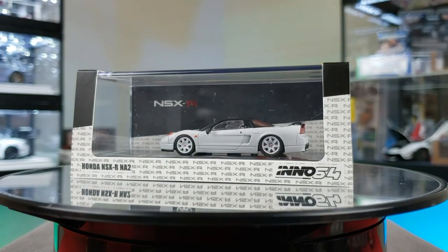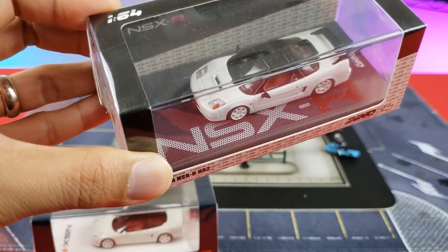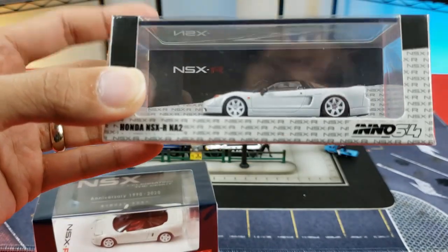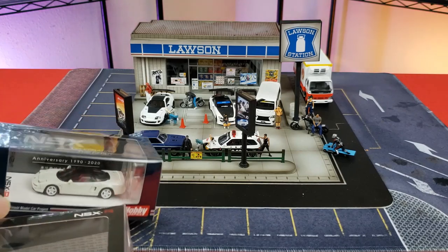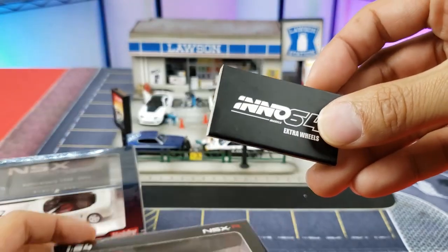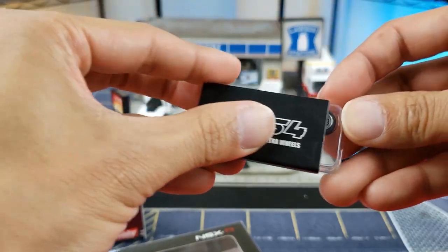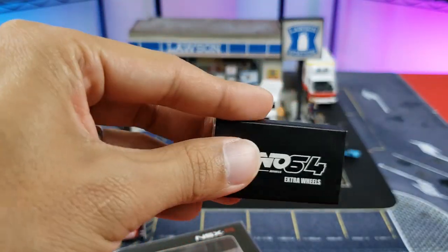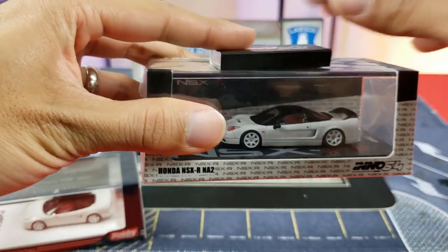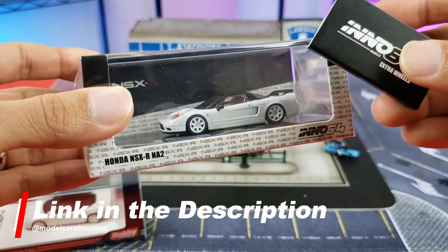For Inno64's packaging, they've got this fun packaging with cool graphics — love the two-tone white and black, love the pattern base and the NSX-R slogan across the bottom. They're dubbing this one an NA2. With Inno64 you get this extra set of wheels, which was probably one of their earlier versions where they'd give out an extra set of wheels. They've since figured out putting these wheels inside the cases.